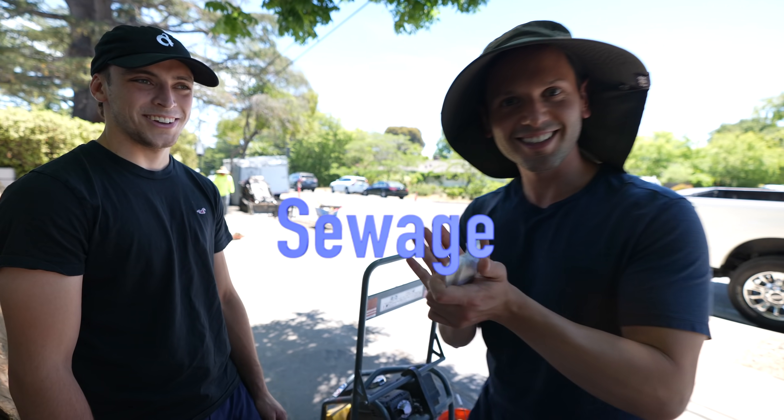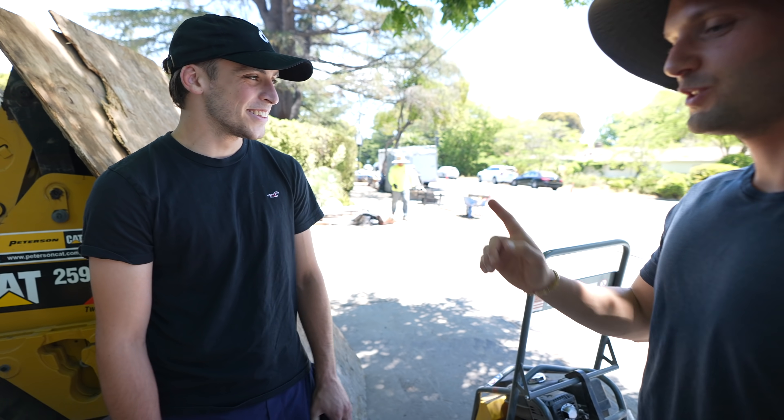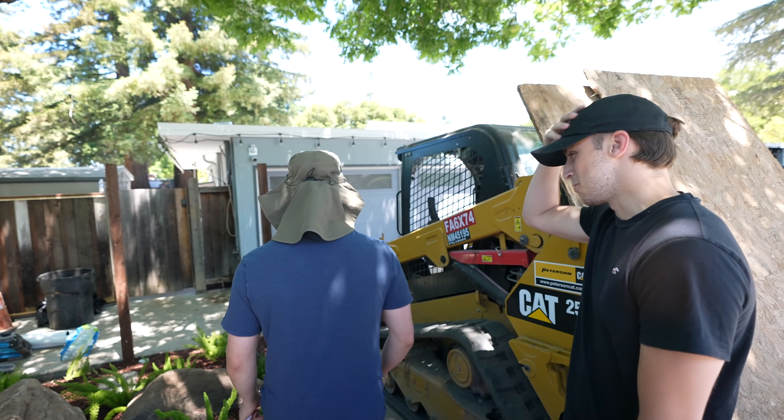Sewage. S is for sewer. Okay, let's carry on over here. Downspout — killing it. You know what we call that? Fired? Moron.